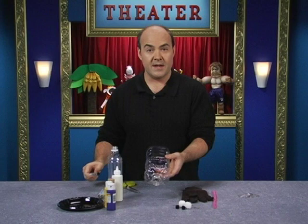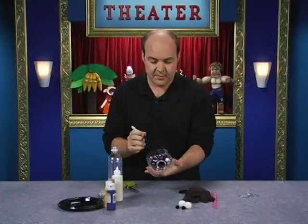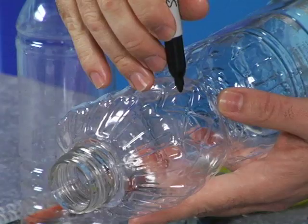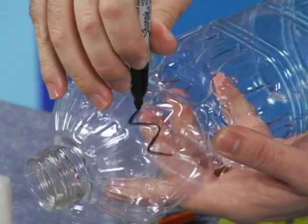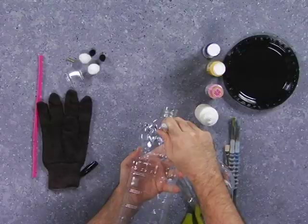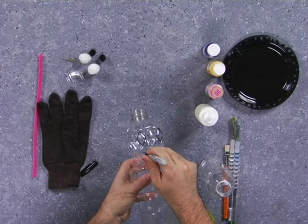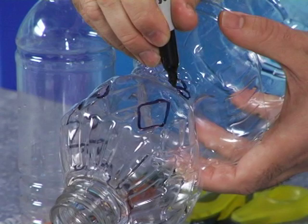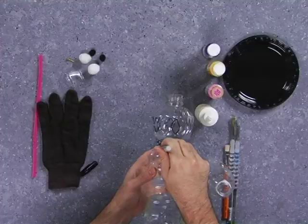Now that we've got our holes cut out, the next step is to decorate your bug. Take a permanent black marker and design what you want on top of your bug — you can make some spots, squiggles, or little texture dots. I like to use the pattern that's already in the bottle and accentuate it. This bottle has diamond shapes on it and I'm just going to marker each one and paint it in later. If your bottle doesn't have any designs, you can create anything you want — just use your marker and your imagination.